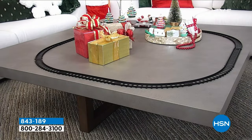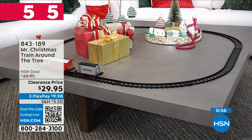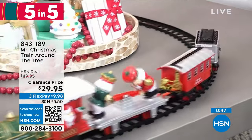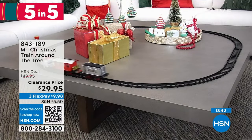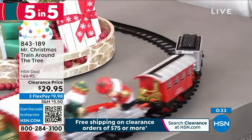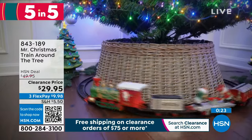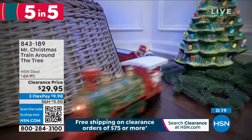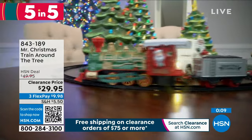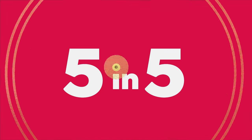Who's ready for five incredible clearance items? It's called our five in five. We're going to kick it off with the most adorable little Mr. Christmas train around the tree. This has a $20 savings on it with three interest-free credit card payments of under $10. You've got the curved track with straight pieces so it goes all the way around the tree. There's the little locomotive, the carriage, the coal tender, and some activity with little nutcrackers working hard. Plus it has real sounds of a train and real lights too. It is completely battery-operated.